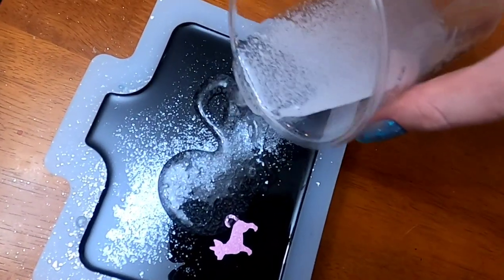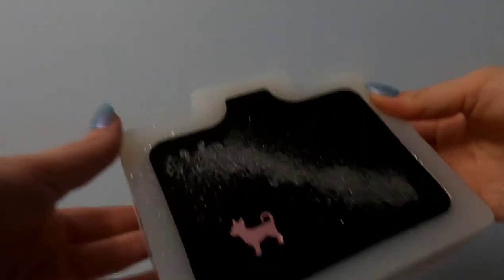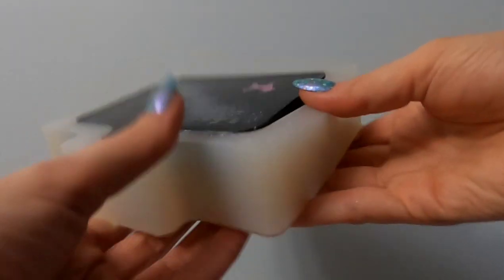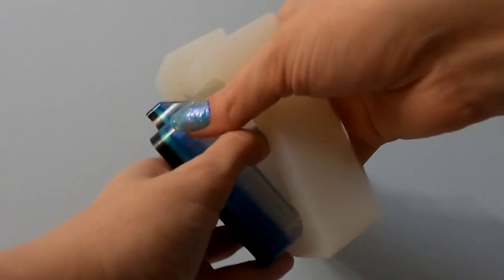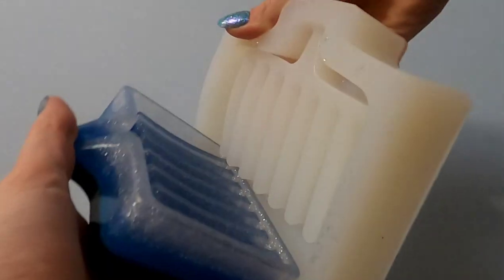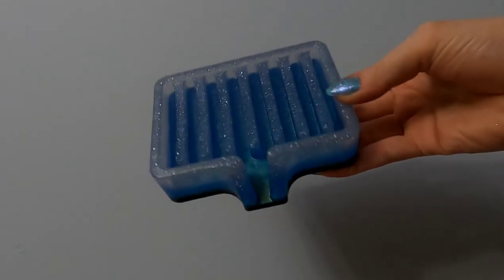Then I let the piece dry for a full 24 hours, after which I unmolded it — and voila. Seriously incredible soap dish holders every single time. Every time I unmold one of these I'm blown away at how the design comes out.